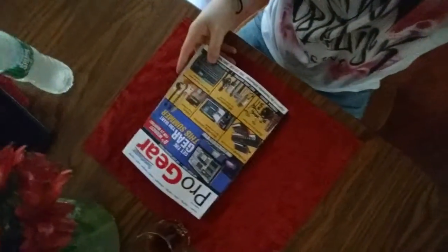Sorry that video got cut short, but I'm window shopping on the Sweetwater catalog this month. I don't know, I'm going crazy — let's look at these pedals.